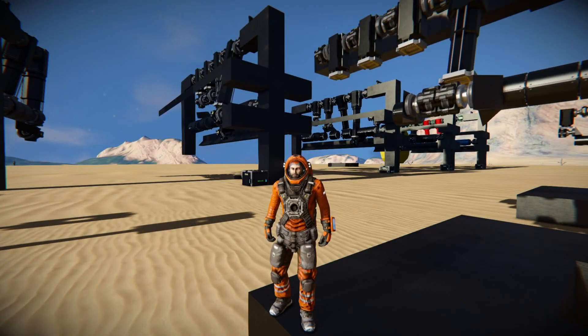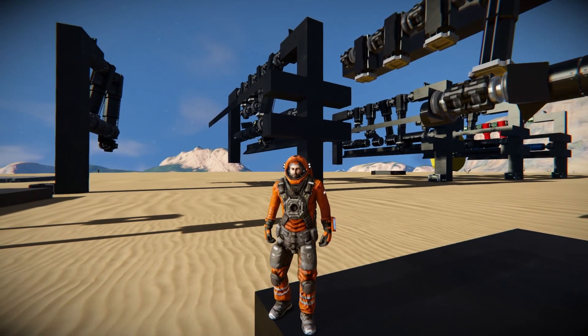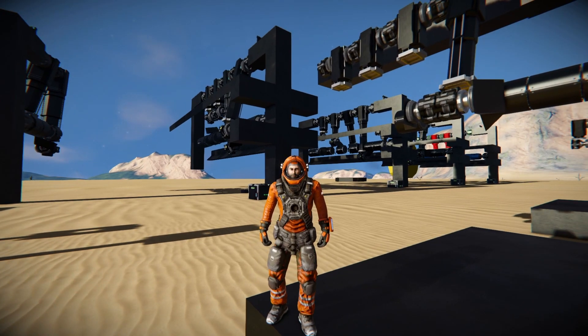Hello everybody and welcome back to Space Engineers, where today I'm going to be showing you a progress report on my piston engines.